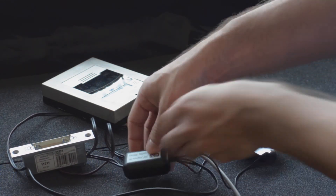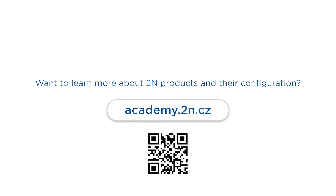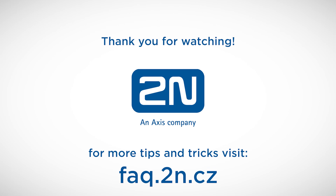Head over to academy.2n.cz for interactive courses and official certification. Thanks for watching and we wish you a pleasant experience with 2N products.